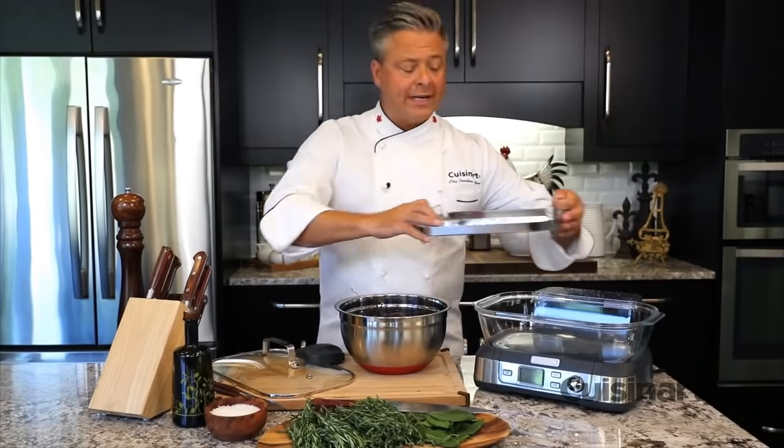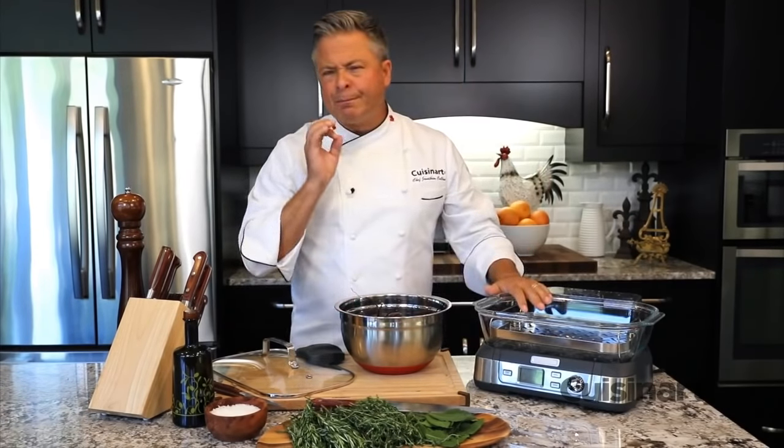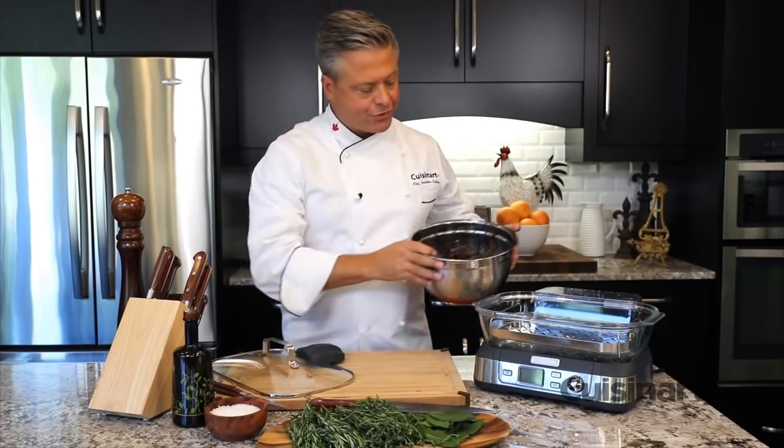The reversible tray is stainless steel, making it easy to clean. The steamer's design shoots bursts of steam every 30 seconds for optimal cooking results.